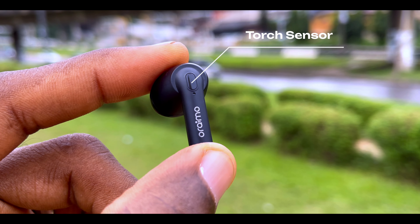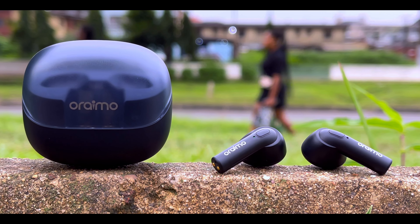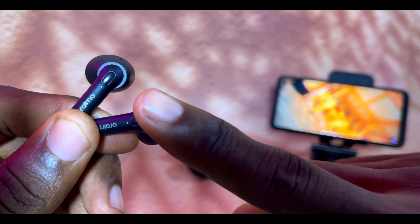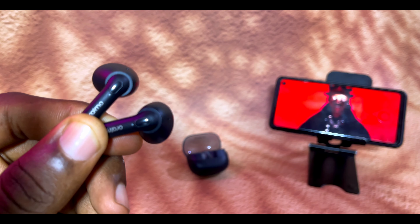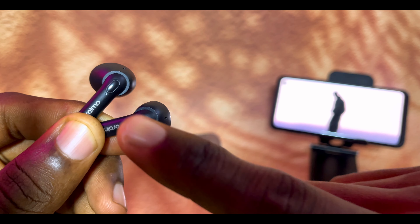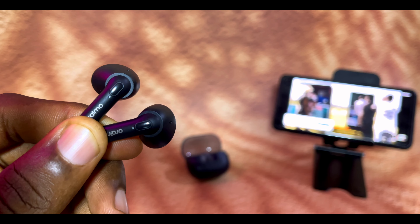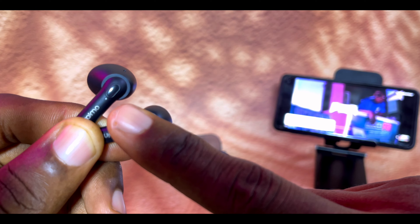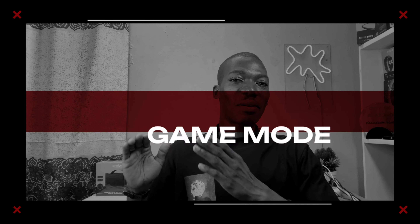Talking about how to control your Oraimo Riff 2: these earbuds come with touch control sensors located on the top side of the earbuds — not a button, but a small oblong shape for easy reach. Tap either earbud once to pause and play your music, tap twice to skip forward, tap three times to skip backward, and long press for two beeps to activate your voice assistant.